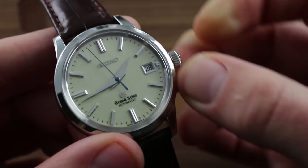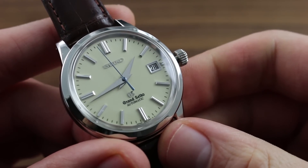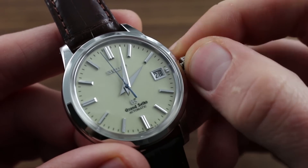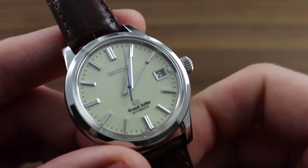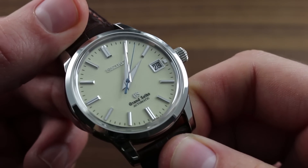It features refinements such as hacking, or stop seconds, such that you can halt the balance and synchronize to a reference time by pulling the crown, and you can set in this position as well. It also features a quick-set function for the date in the intermediate position between winding and setting, such that you can rapidly correct the date indication should the watch run down or encounter an irregular length month.